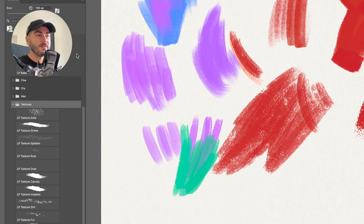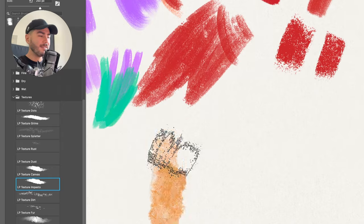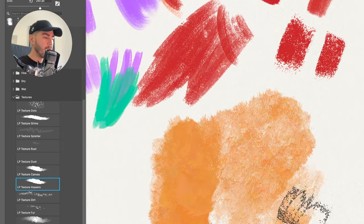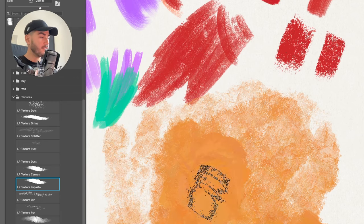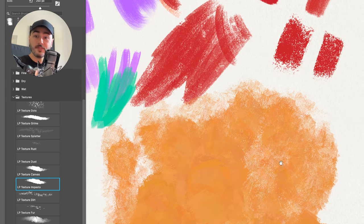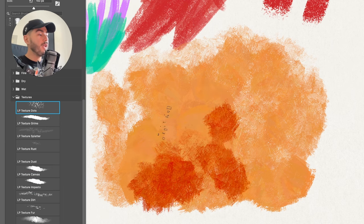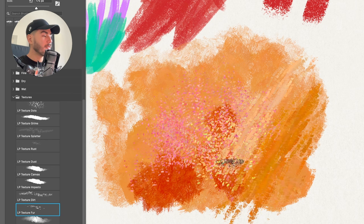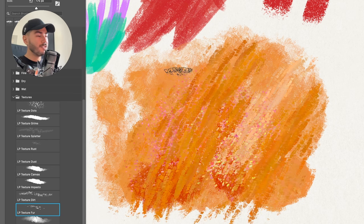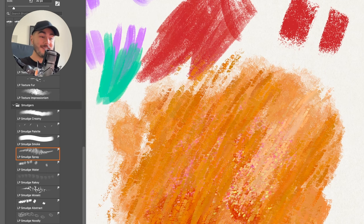From the Texture section, you can't go wrong with any brush. A favorite of mine is the Texture Impasto — at low opacity it gives a beautiful canvas impasto texture, and at higher opacity it creates nice color variation to fill your canvas with an interesting surface. I use the Dots a lot to create color variation inside textures, and the Fur Texture is very nice for creating directional texture with a lot of grain and character without feeling too digital.